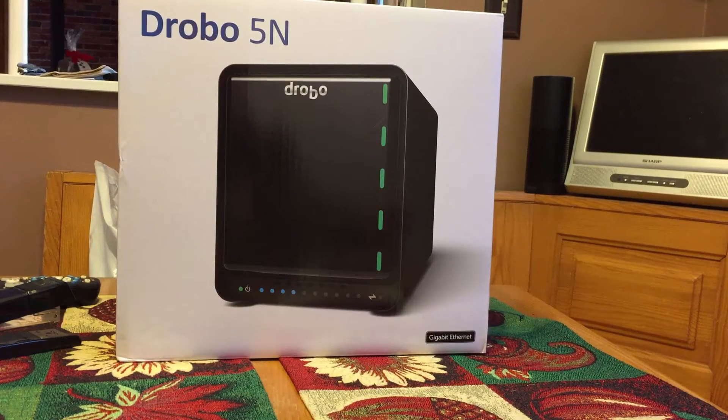I just picked up a Drobo 5N. I really wanted some backup beyond just an external hard drive, because if I back up files to an external hard drive and that hard drive crashes, the data is lost. So I wanted a network attached storage unit.